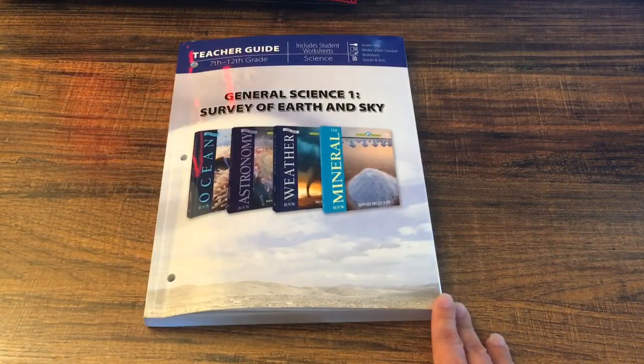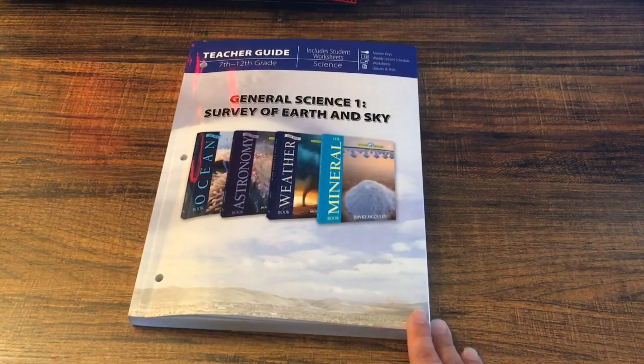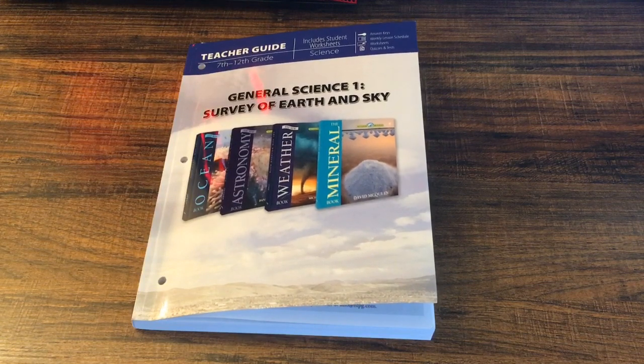So this is a quick walkthrough of General Science One: Survey of Earth and Sky. I hope this was helpful — this is why I do these videos, to help you out in case you're looking for a curriculum or don't know what to use. You can see the inside of it, and later on I'll do a review after we've used it. Thank you so much for watching, be on the lookout for more homeschooling videos, and we'll see you all soon. Bye!